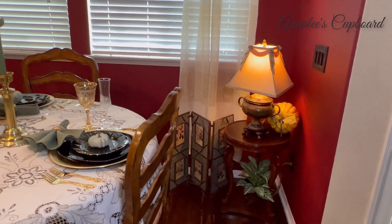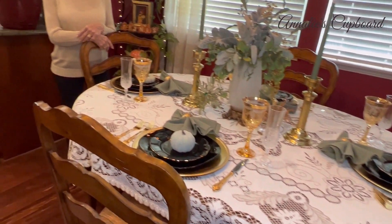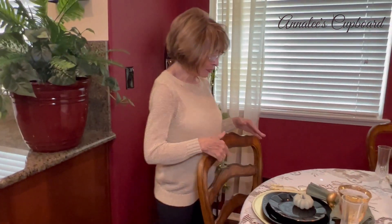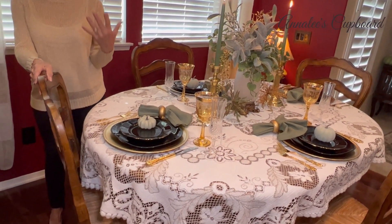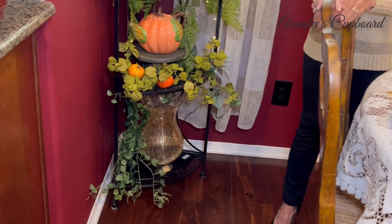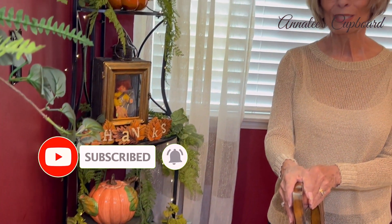I would ask that you leave a comment, and if you have not subscribed to my channel — it's Annalee's Cupboard — I do tablescapes, home decor, a few DIYs, and a little bit of landscape and gardening with my pond. I do hope you would consider subscribing. Thank you for joining us today, and until next time, have a blessed day. Bye!